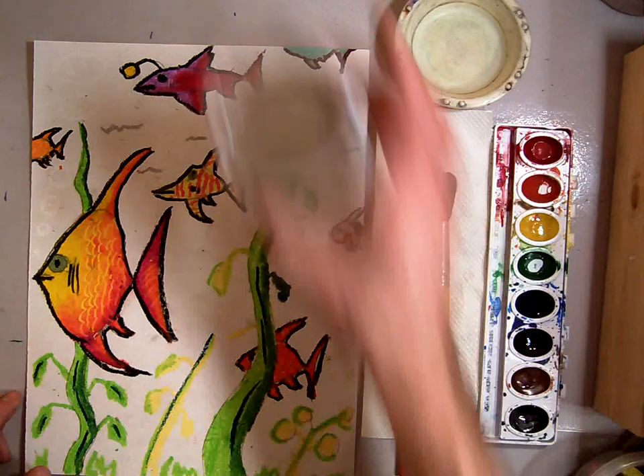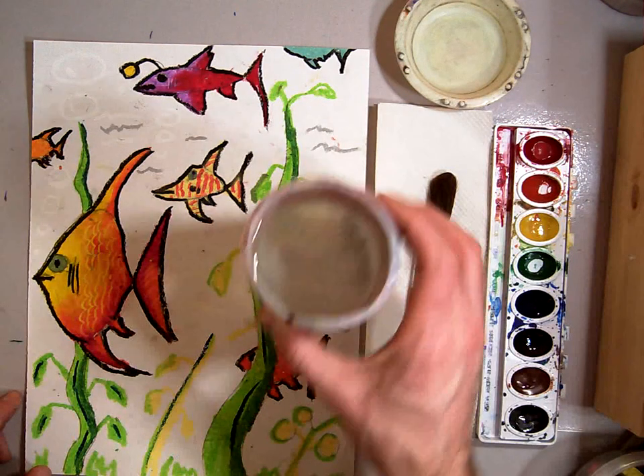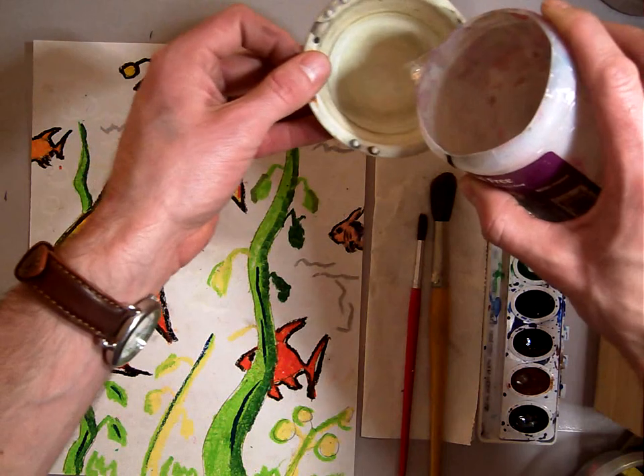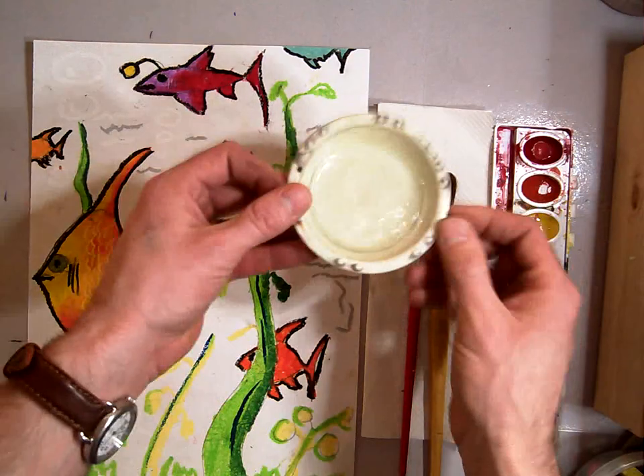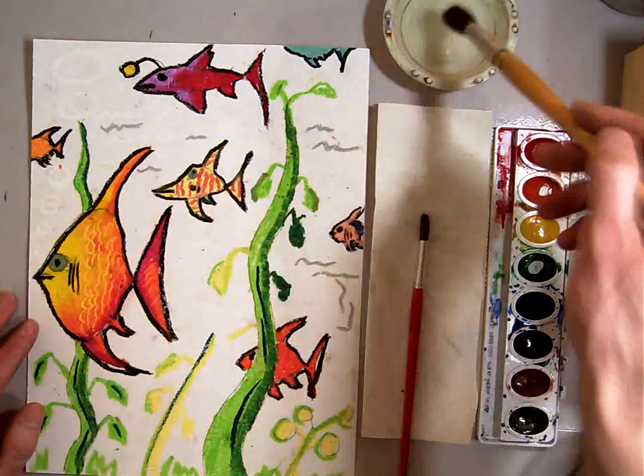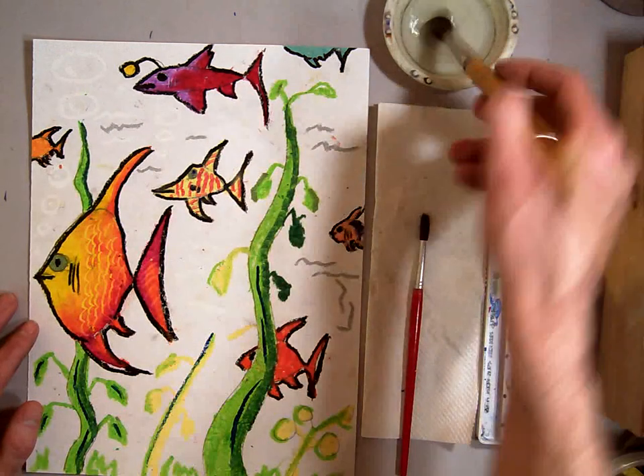We're going to call this a wash cup today. You're going to start by just taking a little bit of your clean fresh water and putting a couple dribbles into your wash cup right there. We're going to leave the wash cup there and take our big brush.